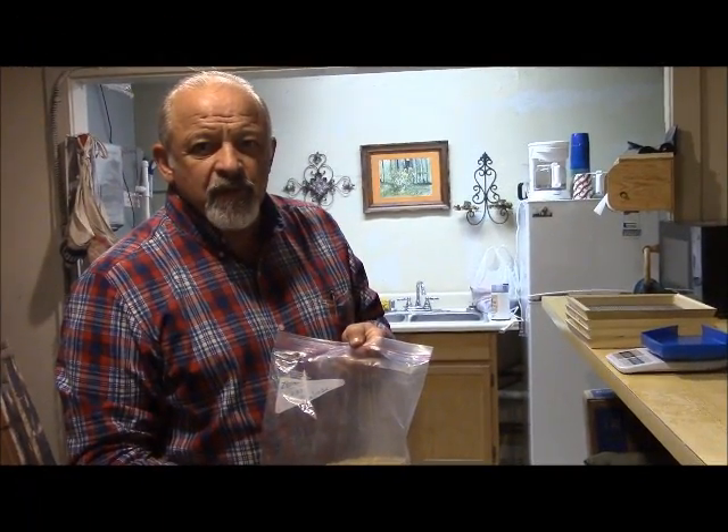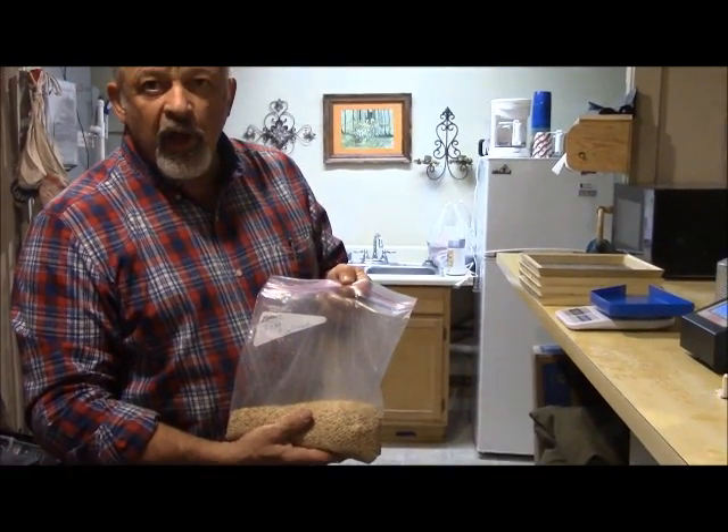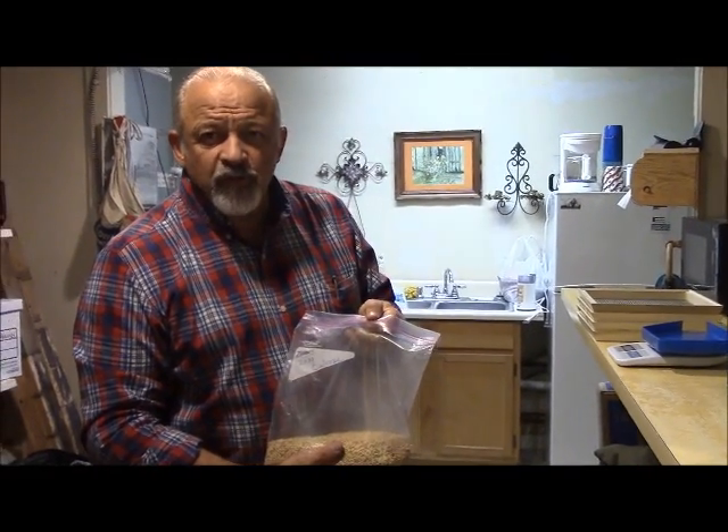Here we are, April 3, 2015. We're going to run a sample of Calrose medium grain rice, 2014 crop.